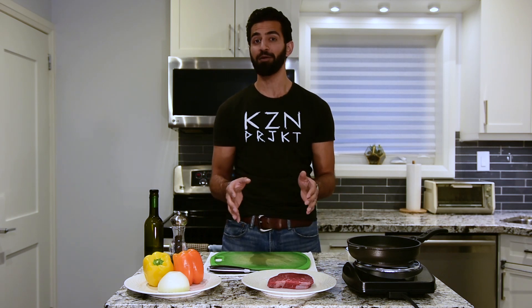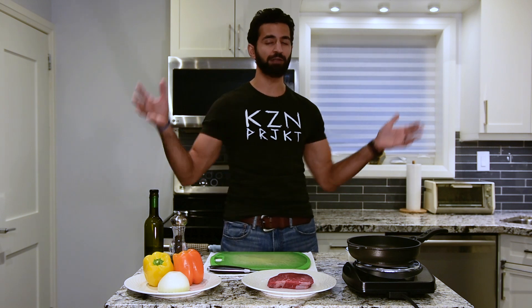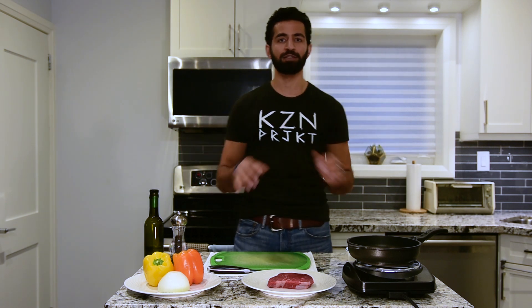Hey you guys, this is the Kaizen man welcoming you to the Kaizen project. Today's video is a very special video — as you can see I'm standing in my kitchen — and this is something that I wanted to share with you for quite some time now.